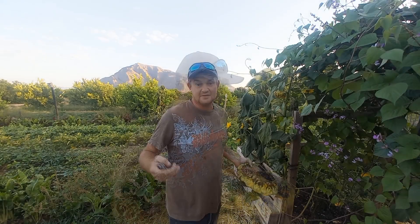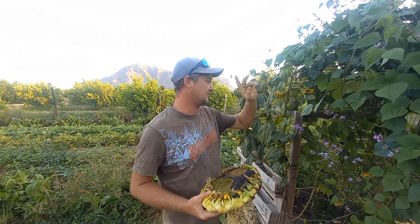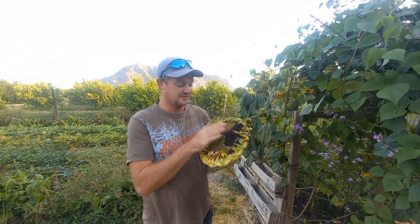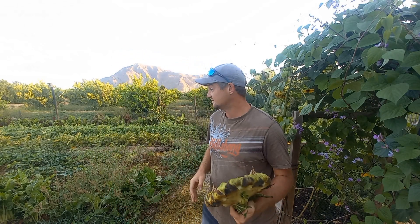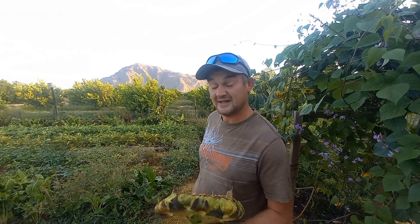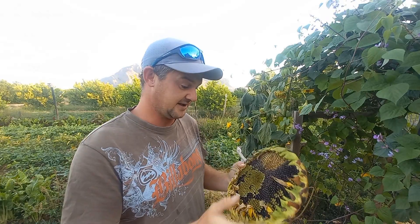Morning guys, welcome back. Today we're just doing a few jobs - there's this mammoth archway of purple beans which are going crazy, and we need to turn back the grower that's growing over the pergola. Also the sunflowers need attention because even with the netted bag on, they're starting to be eaten by birds or mice. Just a general little harvest of whatever we can find and some weeding. First off, let's get the sunflower heads all harvested, get them on the table, and later take them up to the house to dry off.